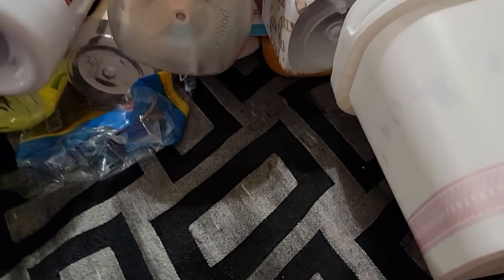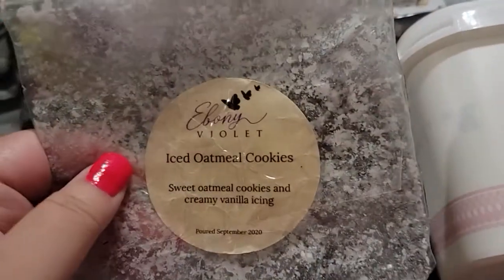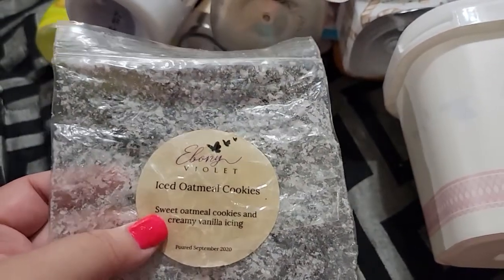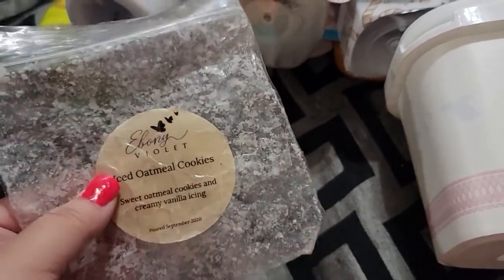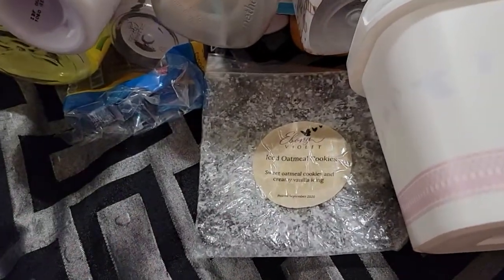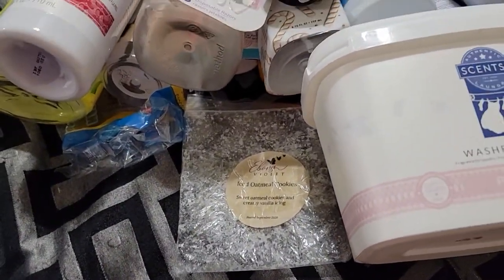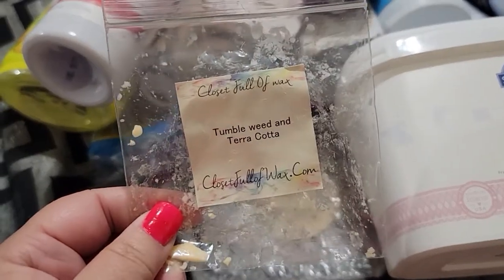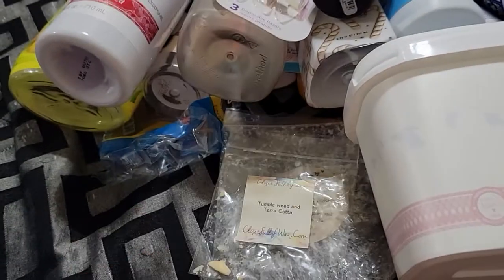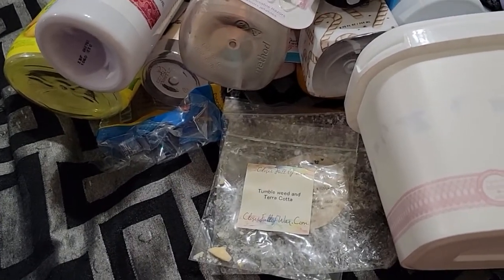I went through an Ebony Violet iced oatmeal cookies wax. This lasted about two days in my warmers — I may have let it go longer but I was ready for something else. It was nice. Then I went through Closet Full of Wax in tumbleweed and terracotta. This was amazing — really liked that one, nice and strong.